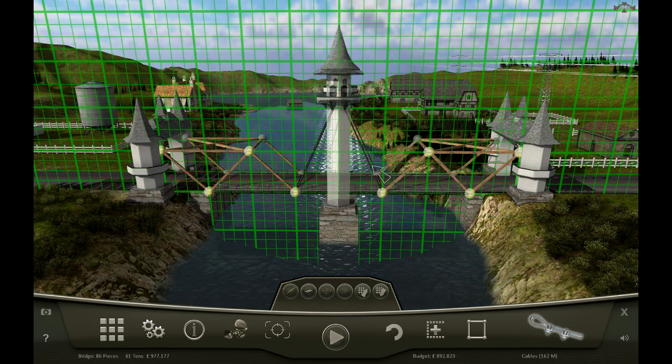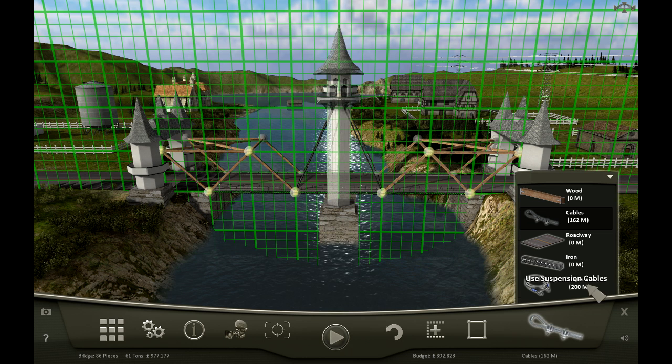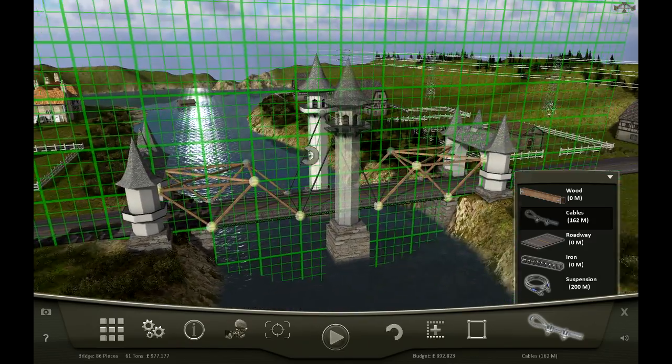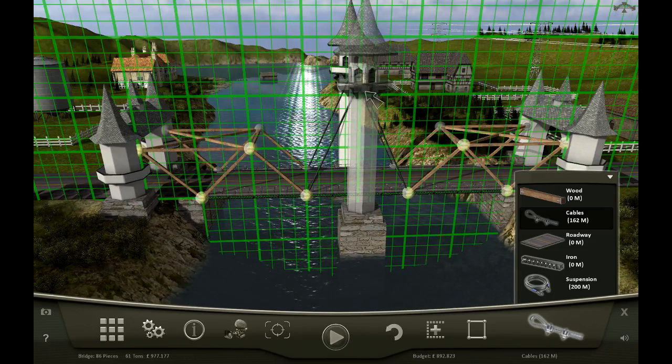This one was driving me mad for a while. I was looking at the amount of materials - I've used all of the wood, and all of the iron is gone, which is strange because I haven't used any. Anyway, I was scratching my head wondering how on earth to do this one. Then I was moving the camera around and noticed there is actually an anchor point up there - it just wasn't visible from this side. When you put your mouse over it you can see it getting highlighted, and that makes a lot of sense. I was wondering why there's this big tower in the middle with no anchor point up there.